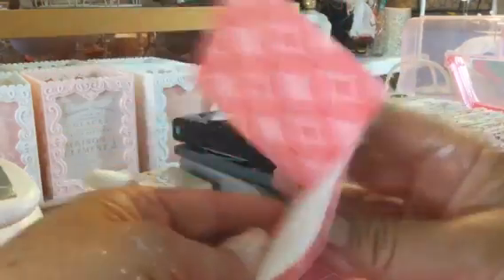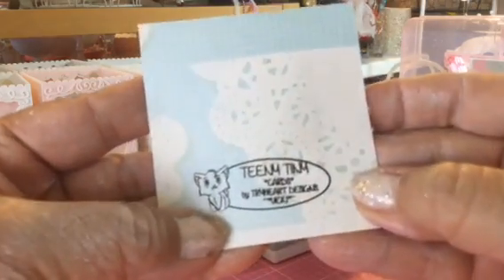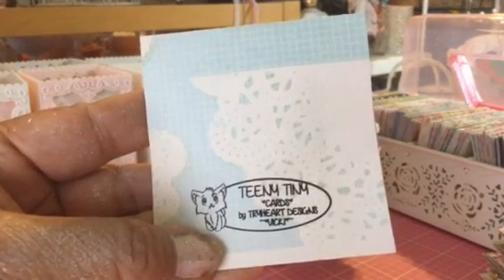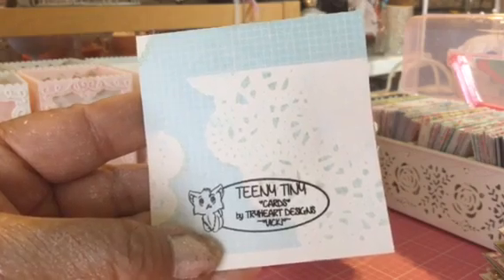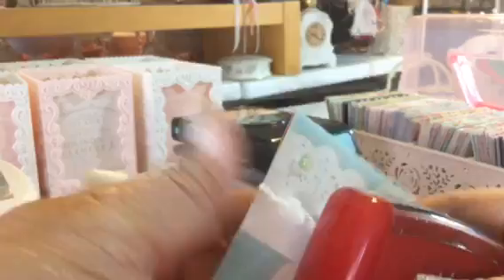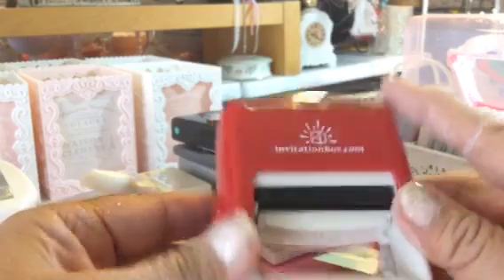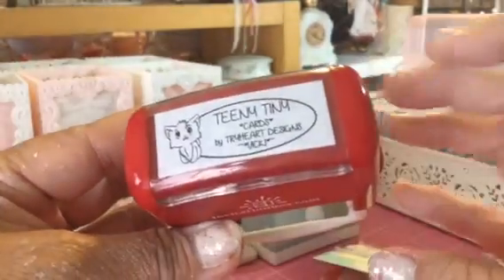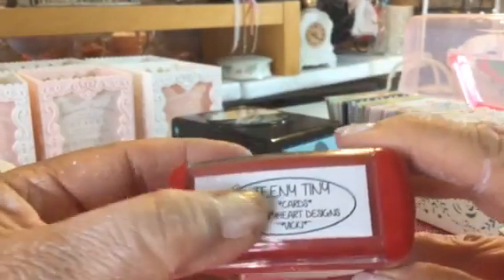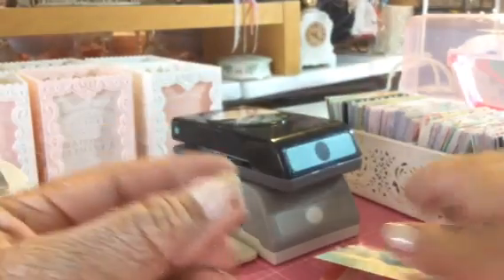I put that in there to write a sentiment or something. On the back I have my little teeny tiny card stamp. Isn't it cute? The little kitty cat looks mad or mean or something. That's the stamp I got — I ordered from Groupon and had it customized for my own website rather than an address. So I put it on my teeny tiny cards.